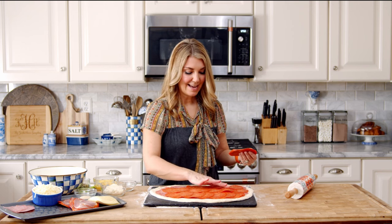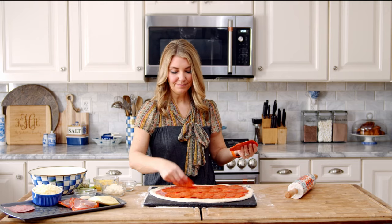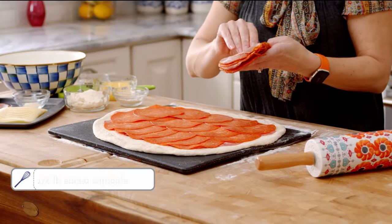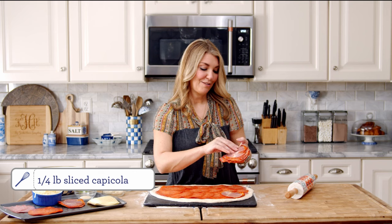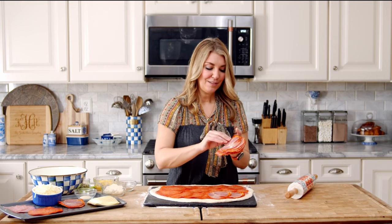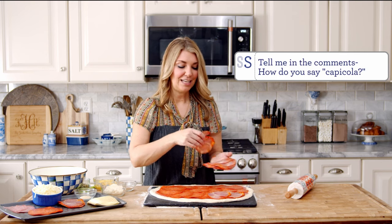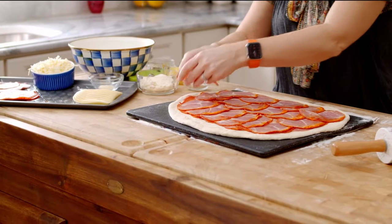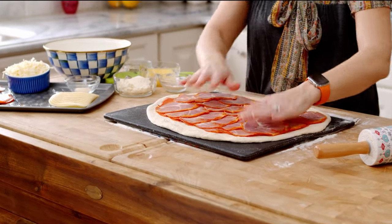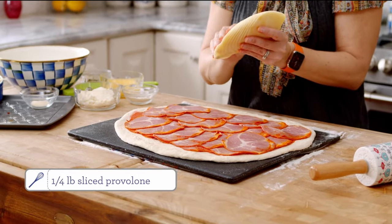Make sure everything is as flat as possible so when you roll it up, you don't have a lot of gaps. My favorite is the hot capicola — I know people comment on the pronunciation of capicol or capicola, which is how it's spelled. Open it out. And now the cheese — we're going to layer on some provolone.